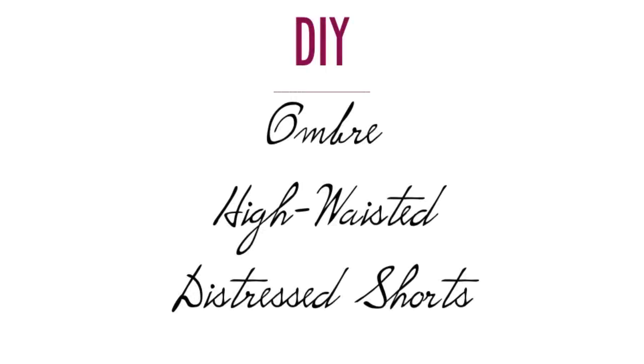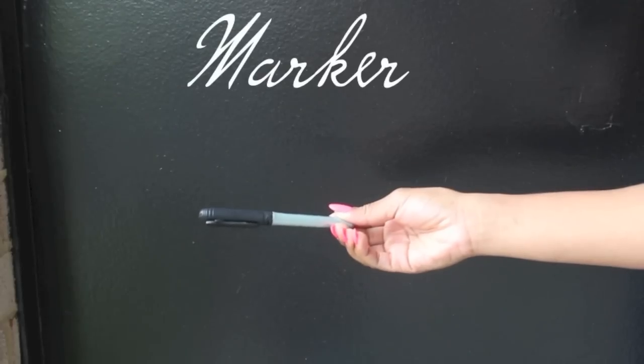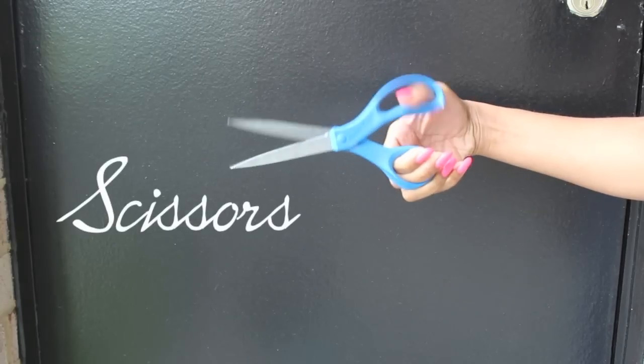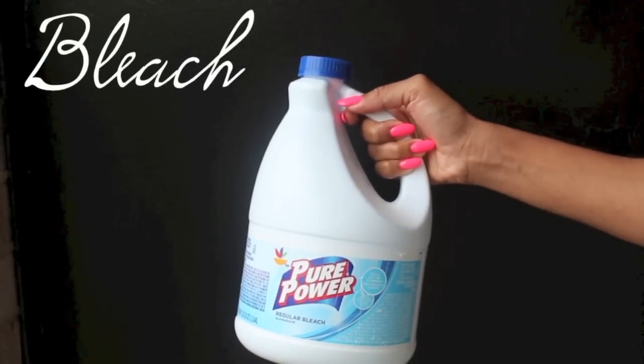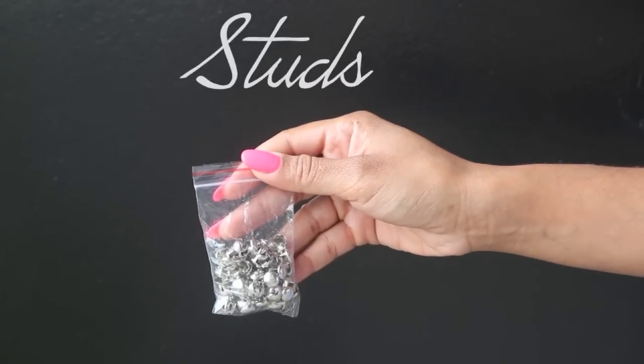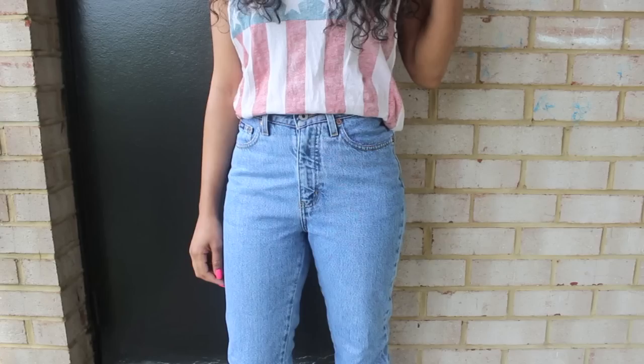I'm here to show you guys how to make some dope ombre distressed studded high waisted shorts, and it's super easy and inexpensive. All you're going to need is a marker, some scissors, a spray bottle, some bleach, studs, and of course a pair of jeans or you can just use shorts. So let's get started.